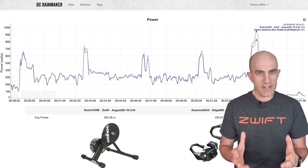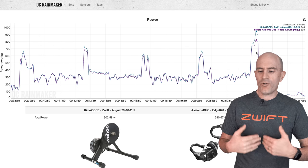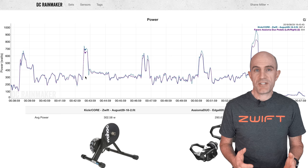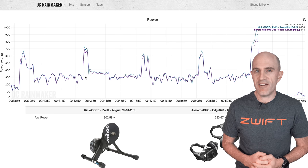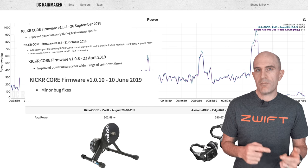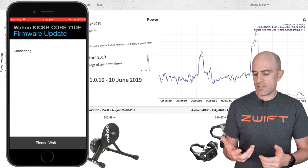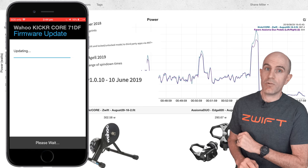The Assioma meters were reporting correctly — reliably accurate — and the Kicker Core was overshooting. Those are the initial power numbers I was seeing with the original firmware a few months ago. Since then there's been 1.0.4, 1.0.6, 1.0.8, and as of two weeks ago, 1.0.10 firmware is out for the Kicker Core. Grab your phones, Android or iOS, do your updates, and here's likely what you'll see.